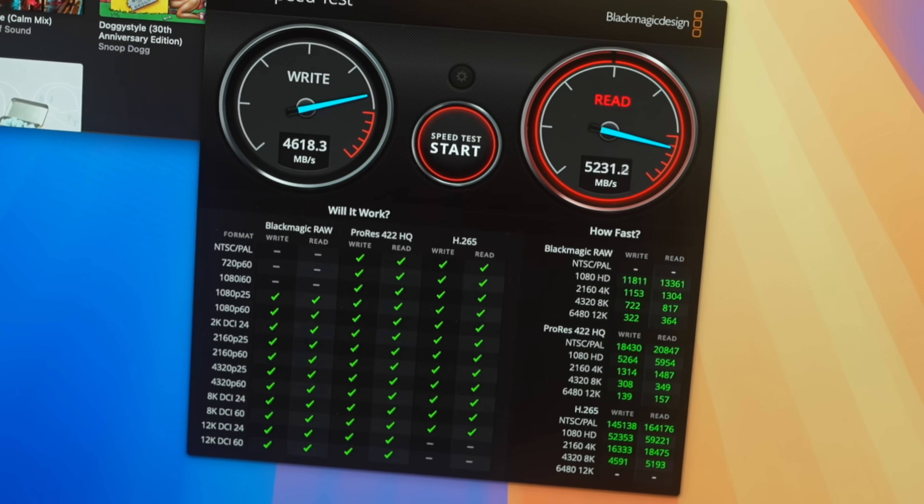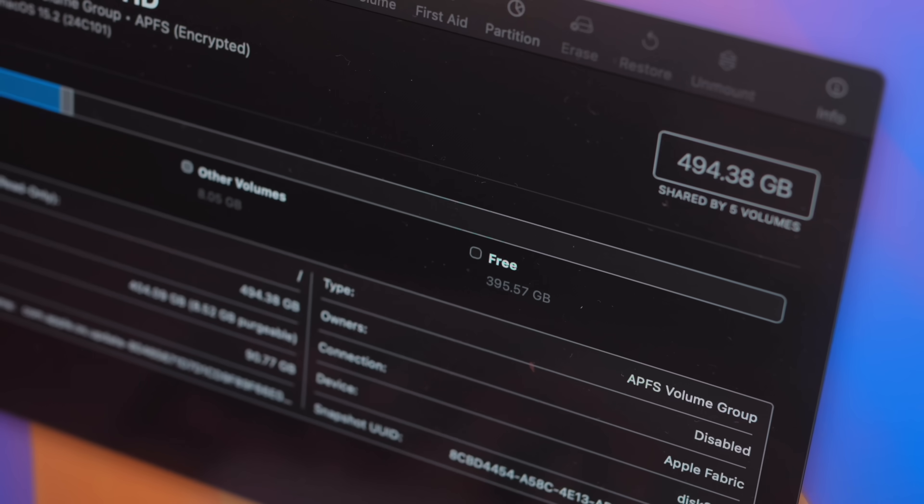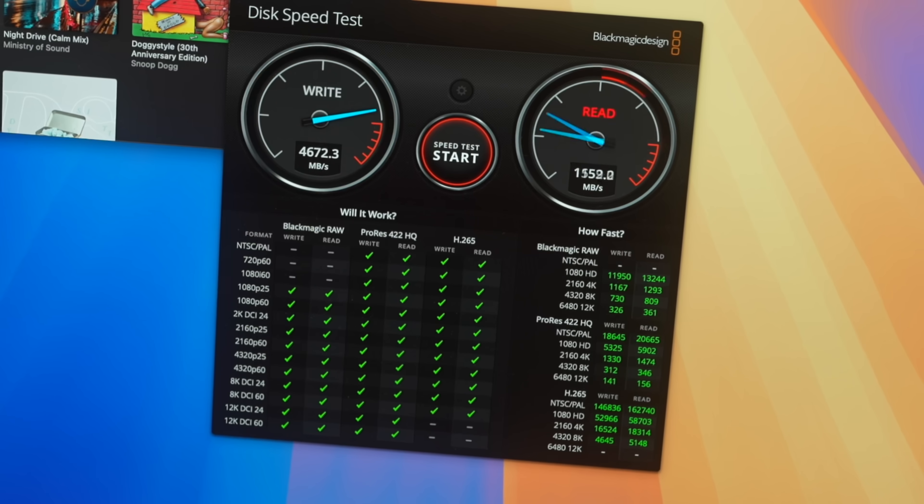The base model starts at 256 gigs of internal storage, configurable up to two terabytes, while the M4 Pro comes with 512 gigs base and is configurable up to eight terabytes. During the past month, I noticed that the SSD speeds on the M4 Pro were significantly faster — almost 2x — depending on the configuration. If high read-write speed is something you need, you'll want to consider the M4 Pro.